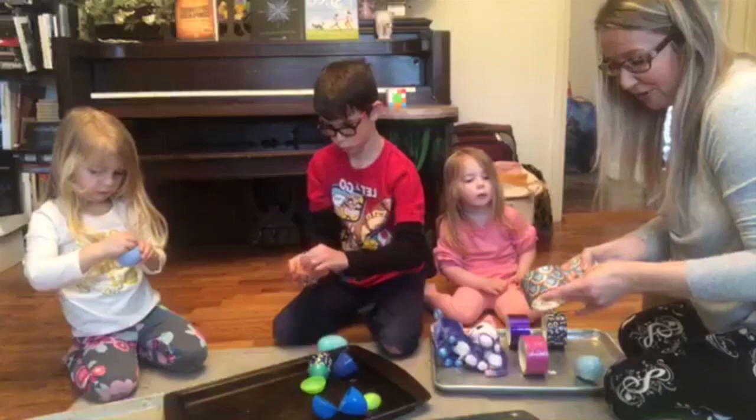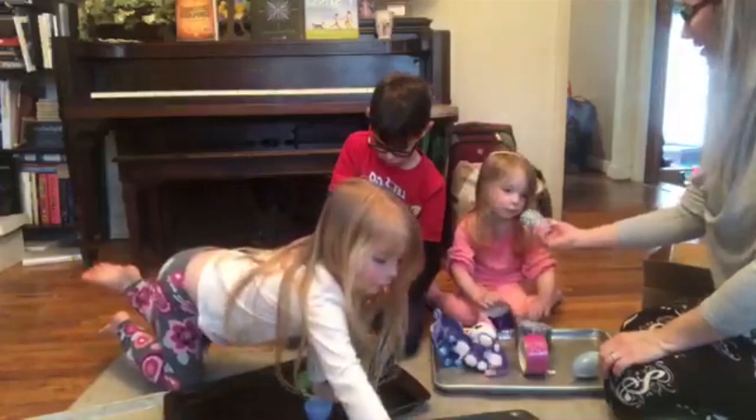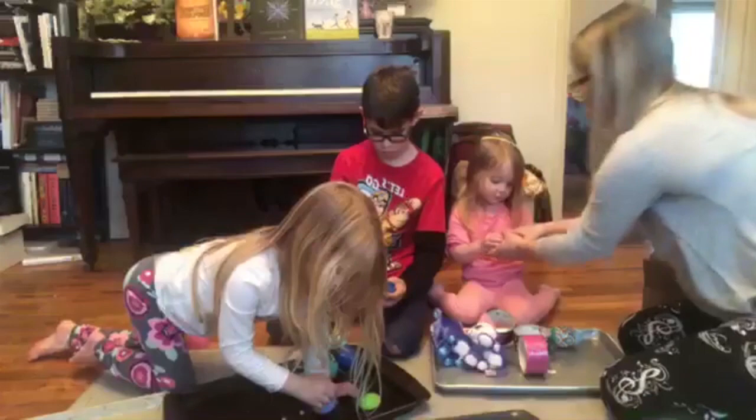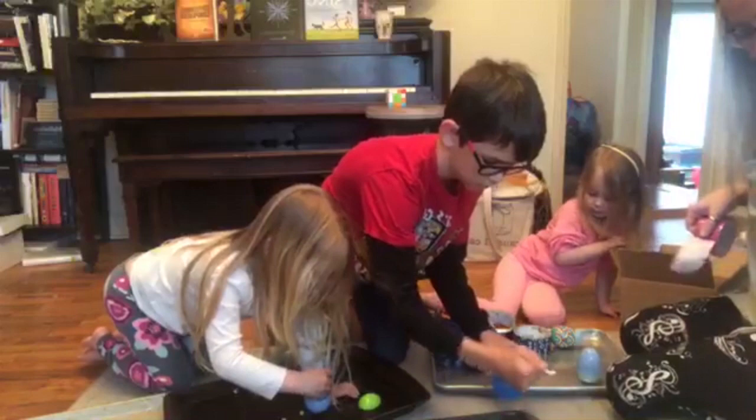How long did it take you to clean that up yesterday after your bath time? Yeah, that was pretty hard. You guys made a good mess. There you go, Ry. What do you think? Oh, that one needs to be taped. Now I'm going to put some of these things on. If you want to do a little one, Riley, we can turn it into a maraca.